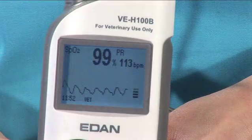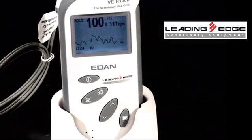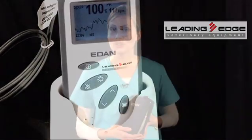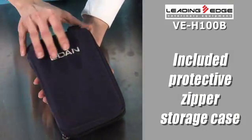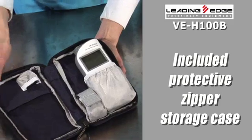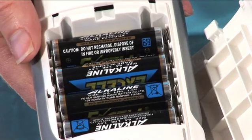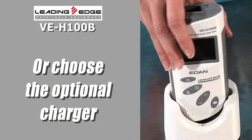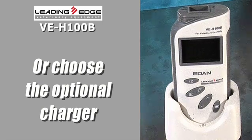The VEH-100B lets you monitor literally everything from a low-perfusion newborn kitten to a Clydesdale, at a dollar-friendly price. If you're on the go, you'll love the included zippered storage case, with no need to constantly worry about plugging it in or recharging. It boasts a 48-hour battery life from four AA batteries or the optional rechargeable battery pack, plus an auto shut-off feature to extend battery life.